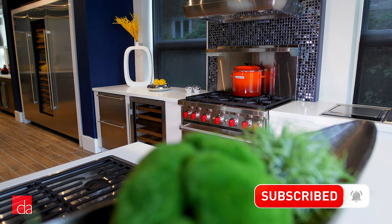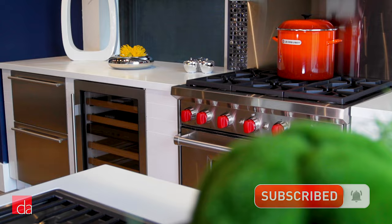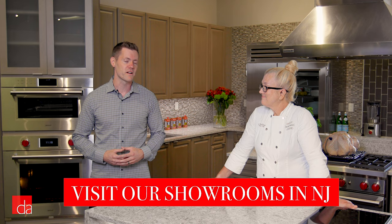At Designer Appliances, we pride ourselves on being the appliance experts, so we're always looking for ways to get our team hands-on experience with the products we sell before we recommend them to you. Luckily in that effort, Sub-Zero Wolf & Cove have always been gracious in lending their experts for our help. Chef Anne-Marie, thank you so much for joining us today.